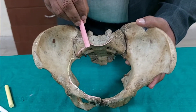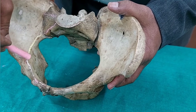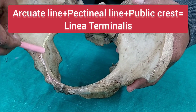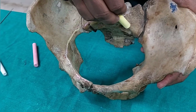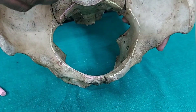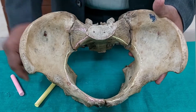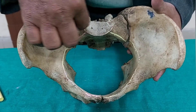From the sacral promontory, we follow the anterior border of the ala of the sacrum, then the arcuate line on the ileum, then the pectinal line, then the pubic crest. The arcuate line, pectinal line, and pubic crest together are called the linea terminalis. Drawing the same line on both sides forms the boundary or landmark known as the pelvic brim, or the inlet of the bony pelvis.